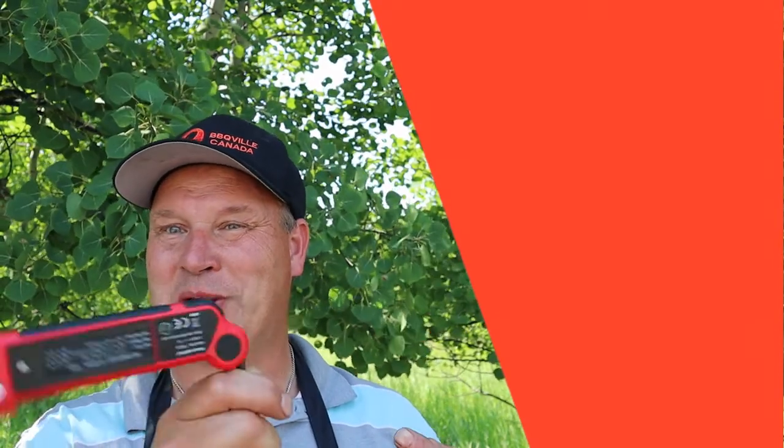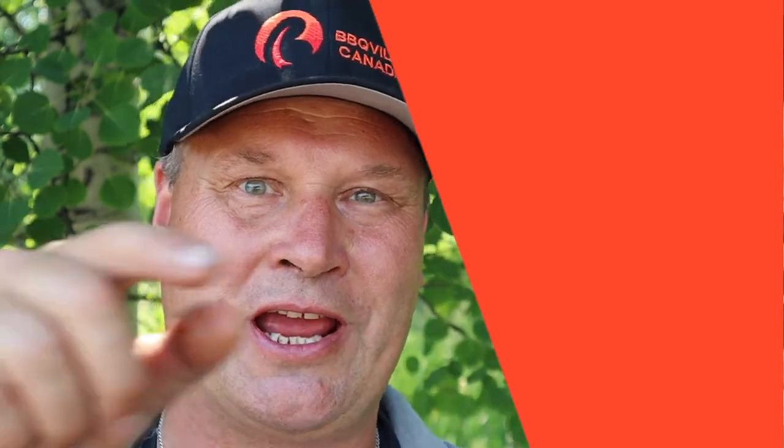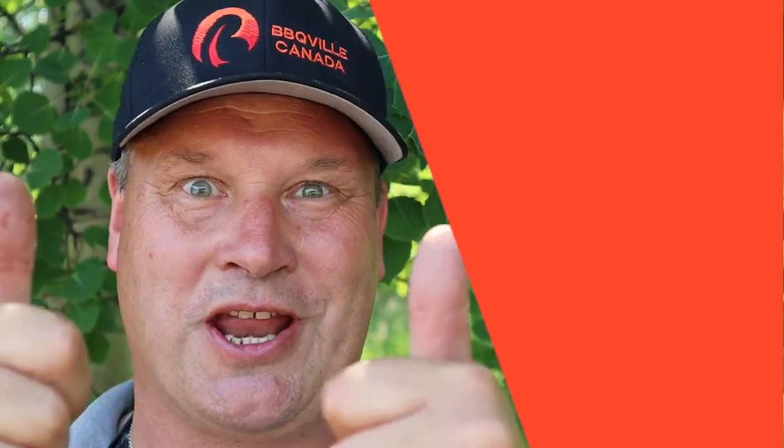I hear angels singing while I'm eating this — fantastic! And that's it again for this week, guys. Before you slip away, check out the next video. Don't forget to check the link in the description. Thanks for watching — hit those like and subscribe buttons and see you next week.